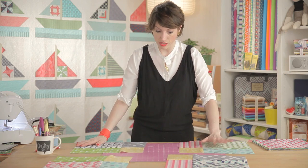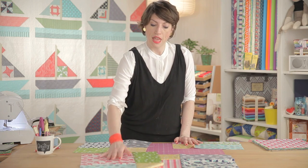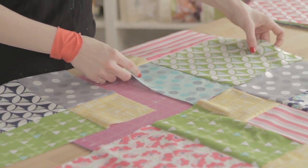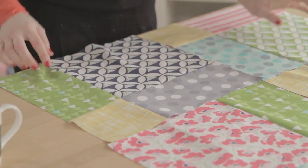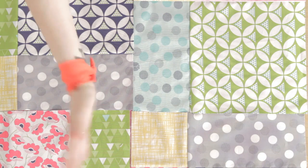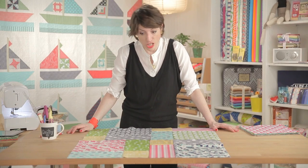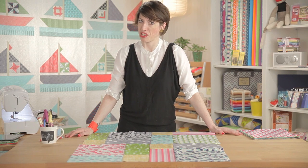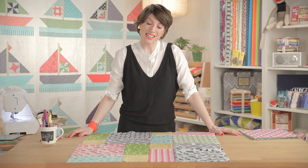Now we have these four quadrants and we turn them. You do like this — that one's that way, and then you turn this one this way. You just turn them higgledy-piggledy. Look how complicated it looks! It looks like you did set-in seams, it looks like you did strips and rows, but you didn't. You just did a nine patch, then you sliced it into oblivion and sewed it back together. Quilters are crazy — we take perfectly good fabric, cut it up, and sew it back together again. Isn't that crazy? It's really silly. Boy, do we love it.